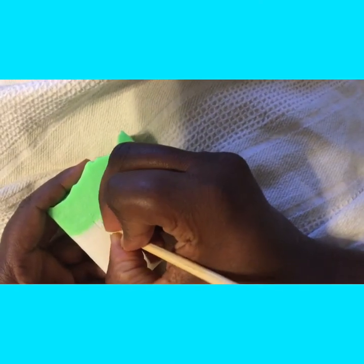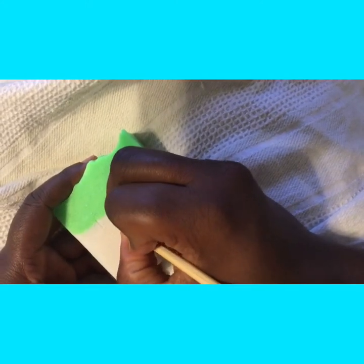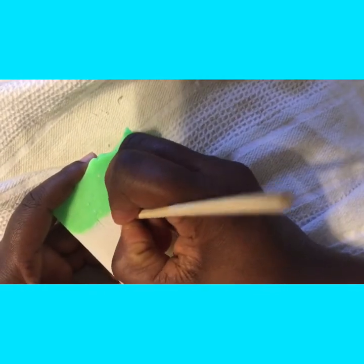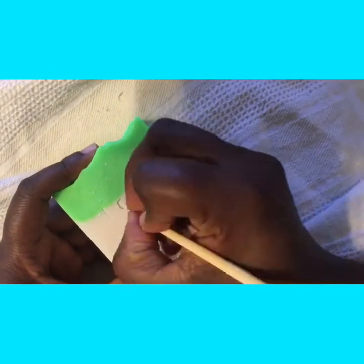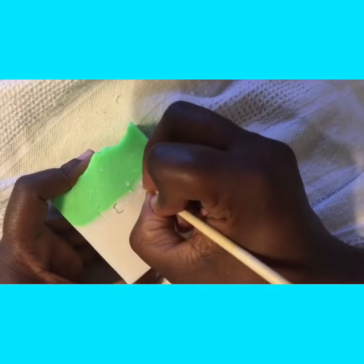First I start off with a little skewer that's used for candied apples, and I'm just lightly tracing it out to make sure it looks the way I want it. After that I just go all in, because I always have another bar of soap to use if I don't like the way it looks.